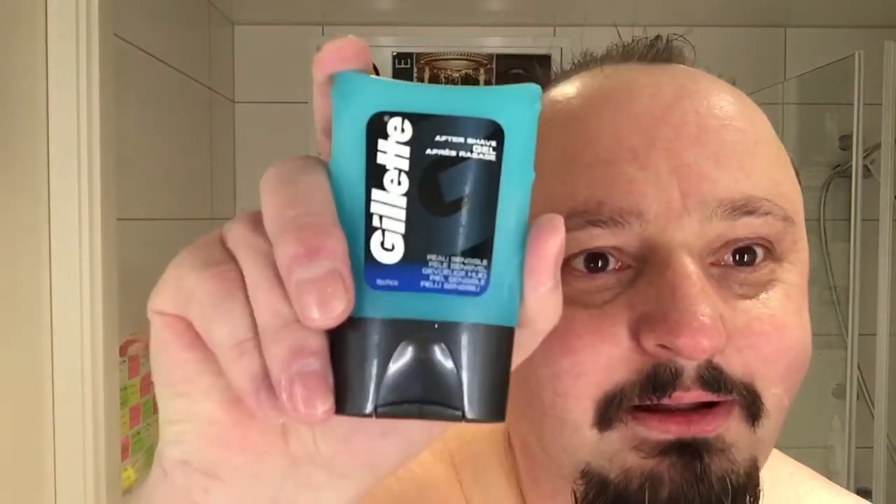We're back everybody. I'll go with some balm - not using alcohol on my face. That smells good. Oh yeah, that's a close shave - BBS, or you could say DFS shave, but a little bit closer than that.